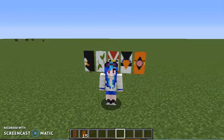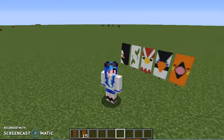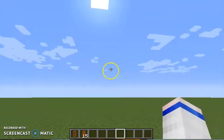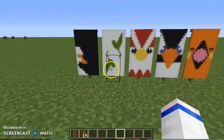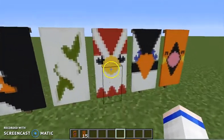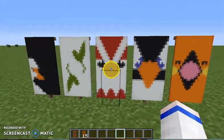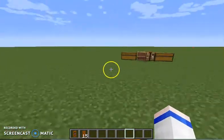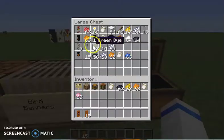Hey, Wolfintormf225 here, and today I'm showing you five ways to make bird banners. Well, you can also kind of say six, because there's two types of these. So we're going to start with this middle one, which is a chicken — kind of. Well, it's technically a bird.